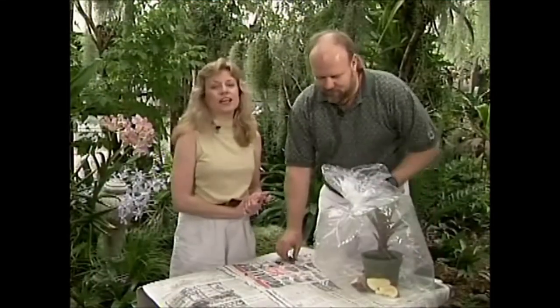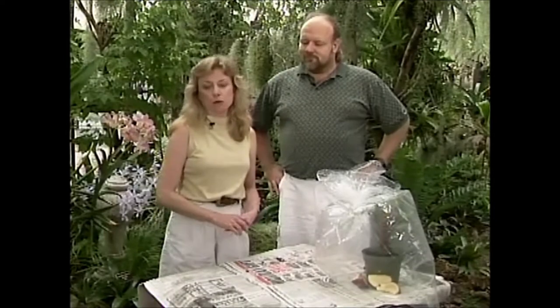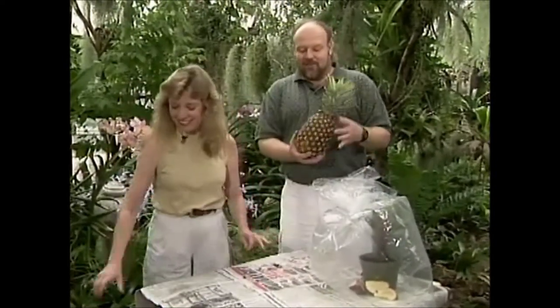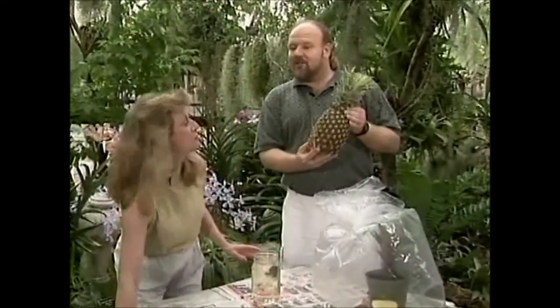Just one other thing real quick — I wanted to show you. Some of you may have a bromeliad in your house and not even know it. What's that, Wally? A pineapple! This is the most common bromeliad, and this is one of the bromeliads that actually produces a fruit that we can eat. Bromeliads are not only pretty to look at, but they are also a food for indigenous people in the rainforest.